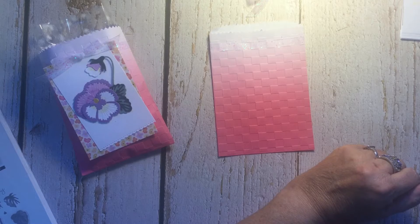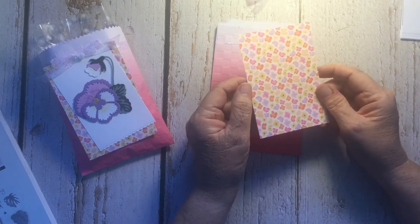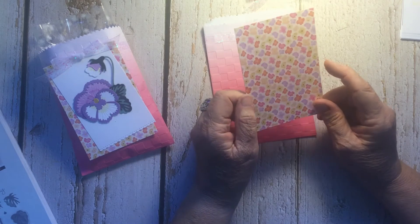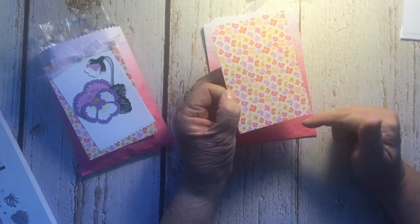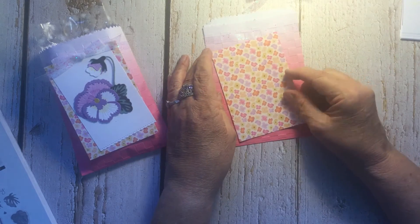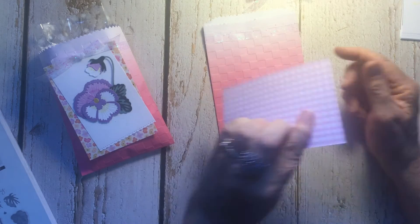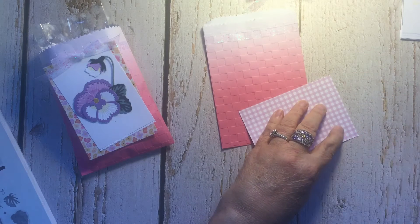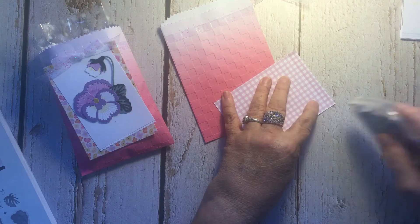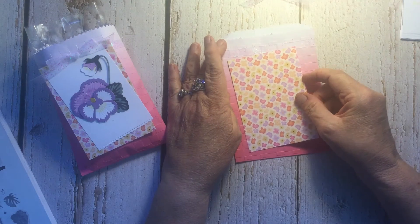The next piece is from the Pansy Petals designer series papers — I'm using the same one they used in their sample. This piece is cut five by three and a half inches, five long and three and a half wide. It goes on the front of the bag. I put one row of adhesive right across the top and then attached it, letting it hang free.